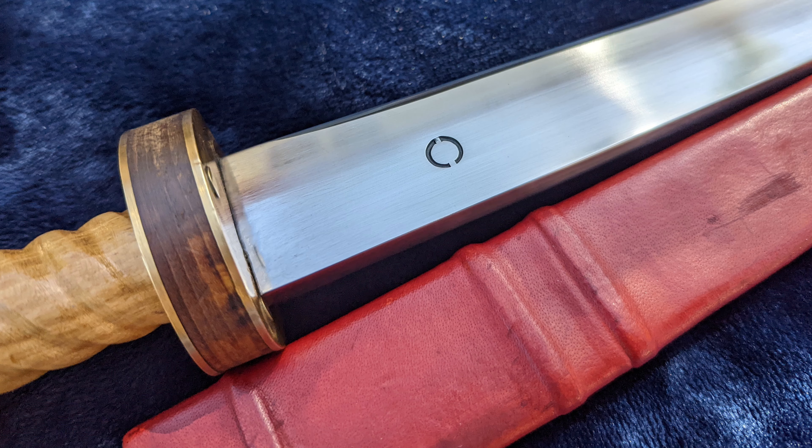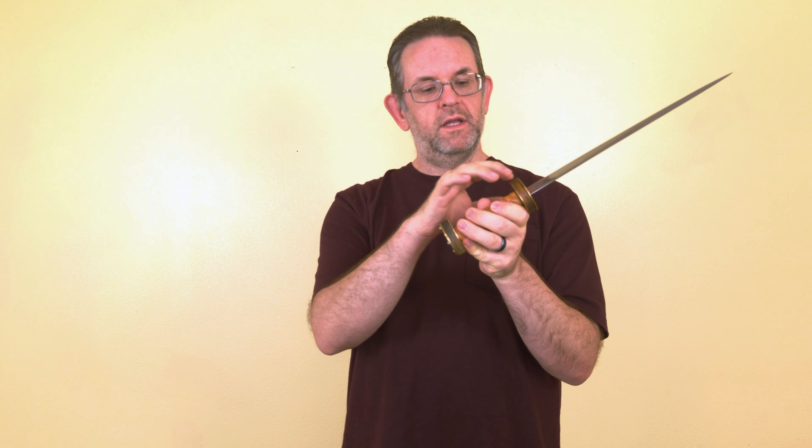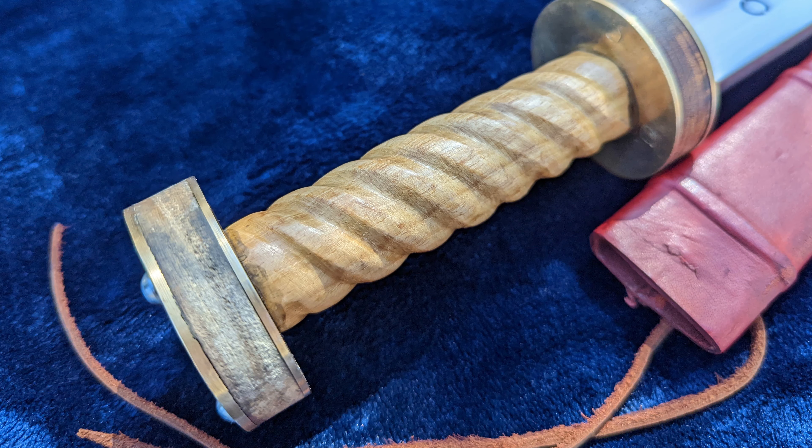The rondelle dagger is characterized by these two discs on either side of the grip, called rondelles. Now, sometimes they were multi-layered, made of multiple materials, sometimes metal discs. This one, as you can see, is multiple layered.